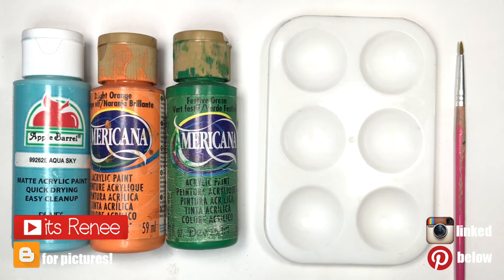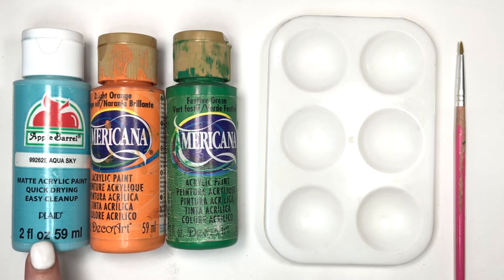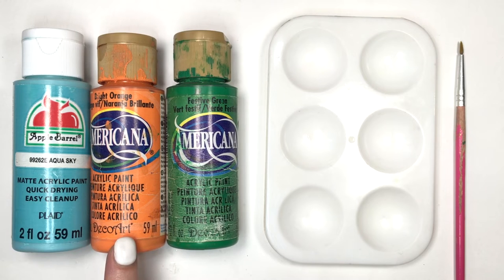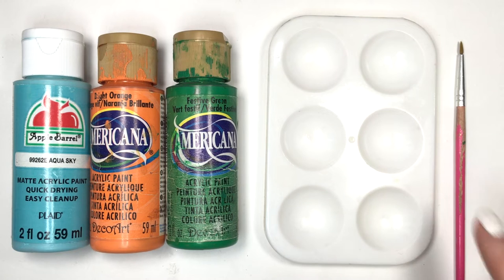Hey guys, it's Ryan. This shade of green couldn't be easier to make. I'm going to be using this almost pastel or lighter blue — the name of this one is Aqua Sky — but you can use any lighter blue. The lighter your blue, the lighter your final olive green is going to look. Then you need some orange and some green. I'm using this palette and my brush.